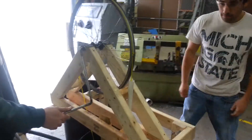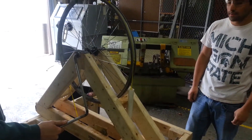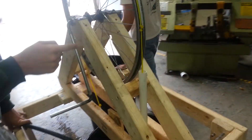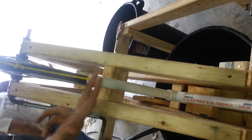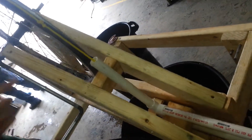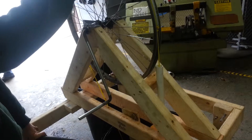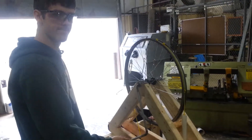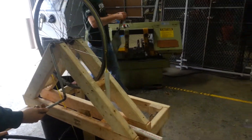This is test number one of prototype 1.5. We can see the new A-frame, and now we have this riser pipe here. There's approximately eight inches added to the top of our tee that was not there before, and we're going to test this with just knots. Go ahead Dan, pump away — let's see how it acts.